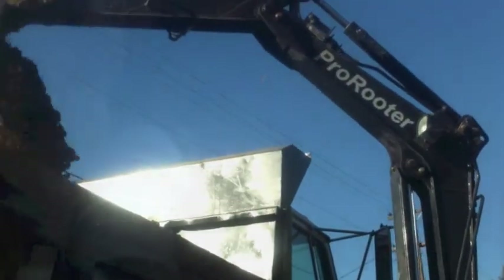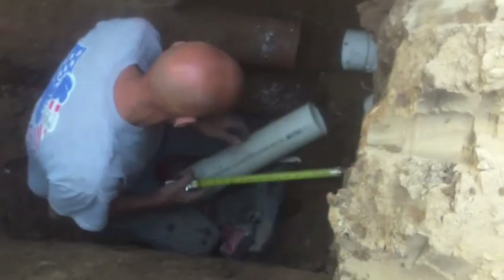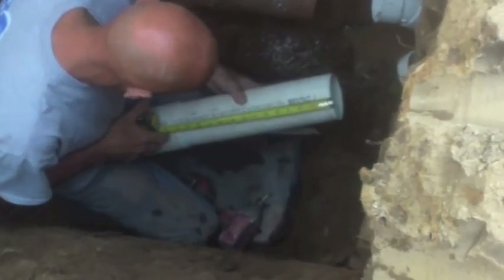We will then fill the dump truck with roughly 6 feet of dirt in order to locate and begin work on the sewer line. The old broken pipe will need to be cut and removed before measuring, cutting, and installing the new pipe.